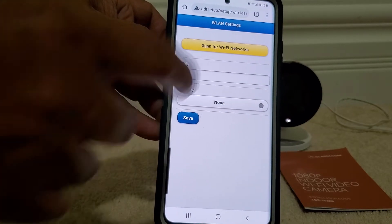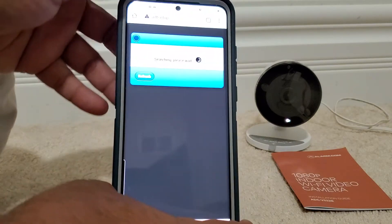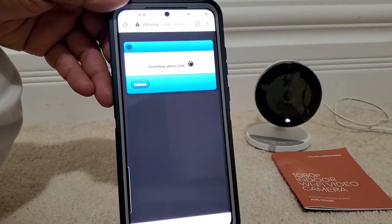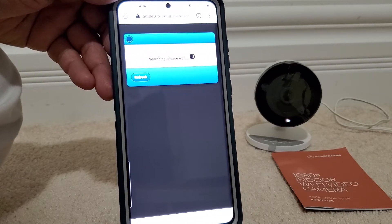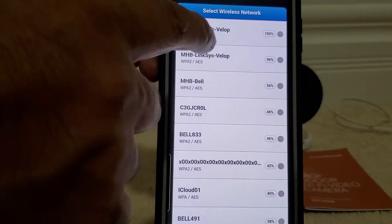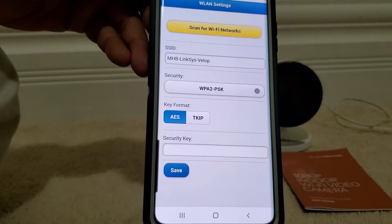We click English, and then scan for Wi-Fi network. At this point the app is looking for your own Wi-Fi so you need to connect the camera to your own Wi-Fi now. You'll see different Wi-Fi networks listed — choose your own Wi-Fi and then enter your Wi-Fi password.